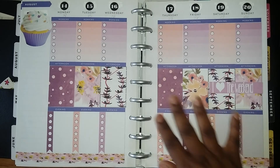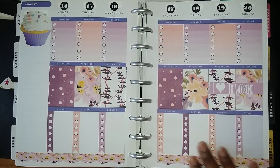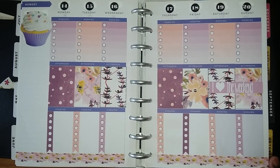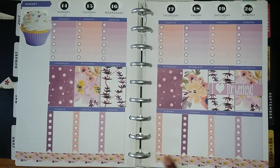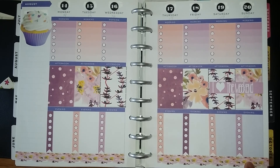I thought I would get started on using them, so I will put the information in the description box below. I apologize for not telling you verbally who made it, because I cannot find this particular one right now. I have to figure out where it is and then I will let you know.